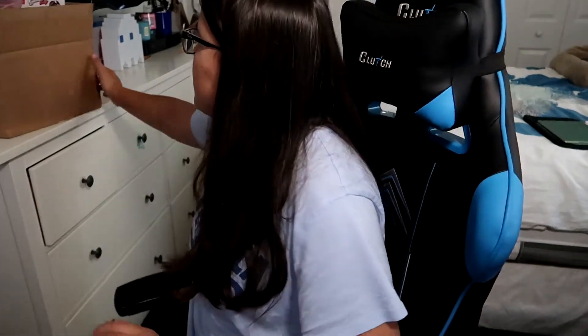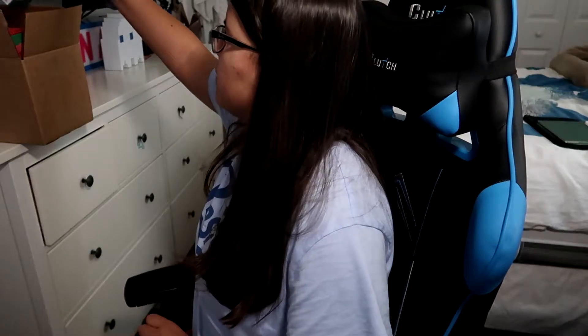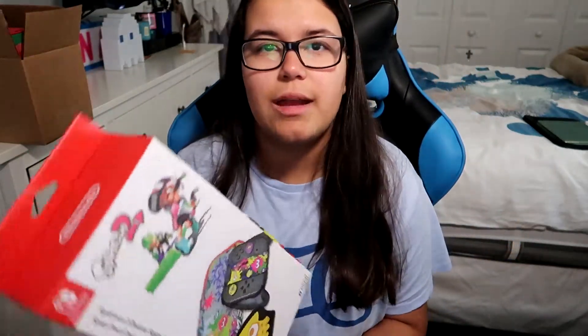Just a forewarning, you probably already know what it is. This is the box with my goodies. We have a Splatoon 2 Deluxe Splat Pack. I didn't get it, it's actually Brittany's, but I wanted to unbox it for you guys to see it. This is from the Nintendo Store in New York City, so we're going to be checking this out.